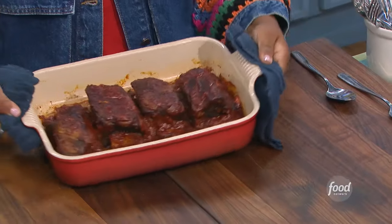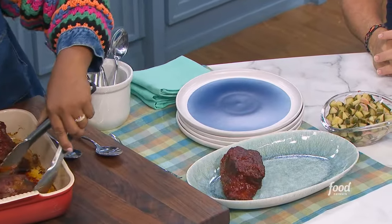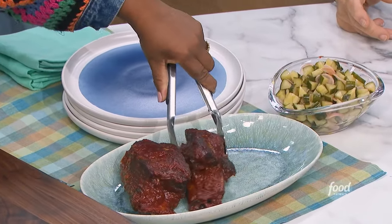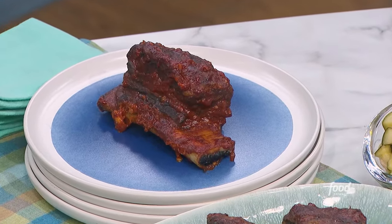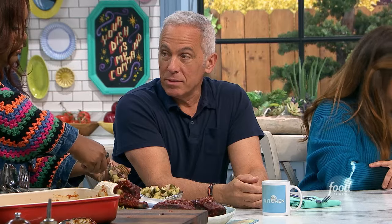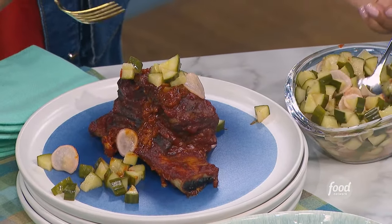Look at that — is there any better beef than braised short ribs? Done right — oh my gosh. The great thing is, if you braise it in a traditional method, the next day you shred it up and throw it with some tagliatelle, or on a tortilla. Understand, the beauty of Korean barbecue is there's gonna be a little bit of a chew — they're not into the whole fall-off-the-bone thing. The pickles are the high note to the ribs' low note. It's a symphony of flavors.